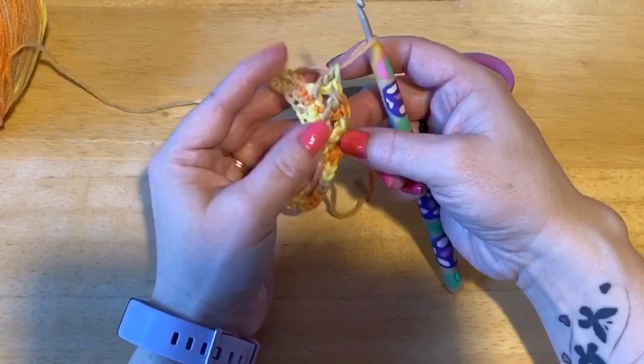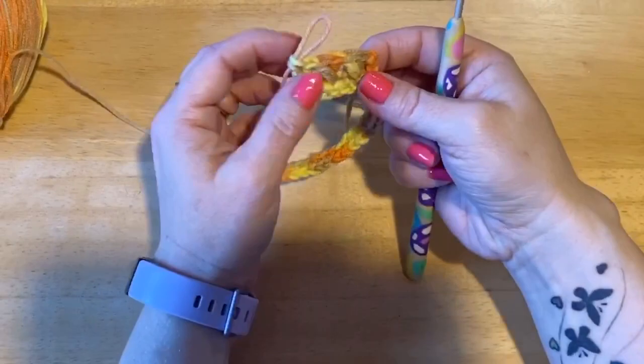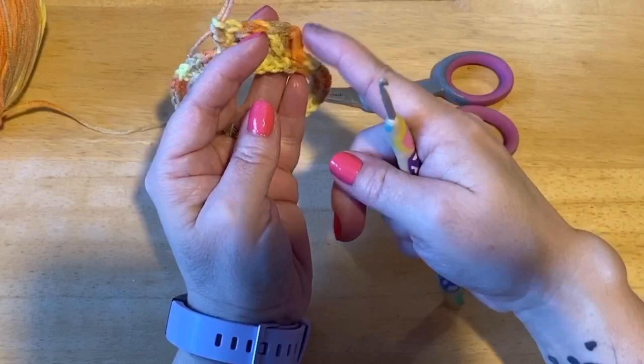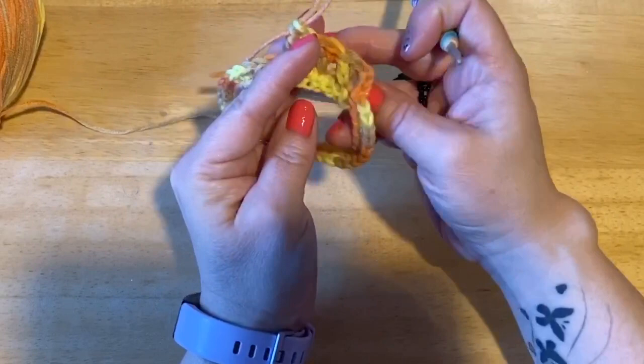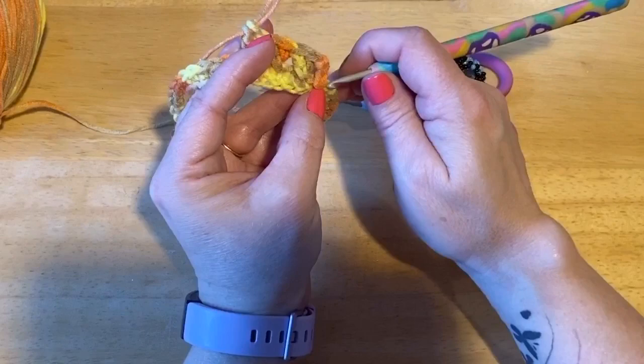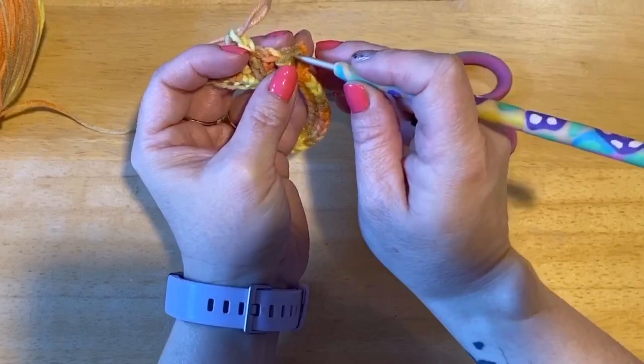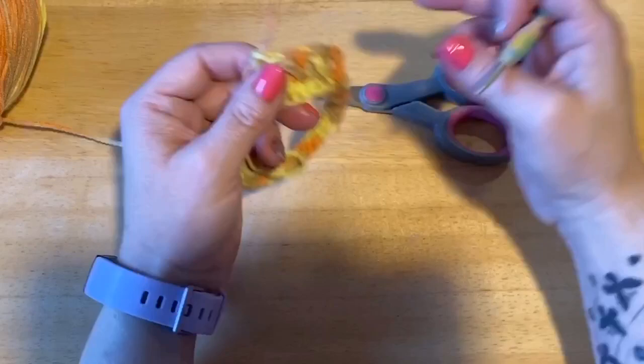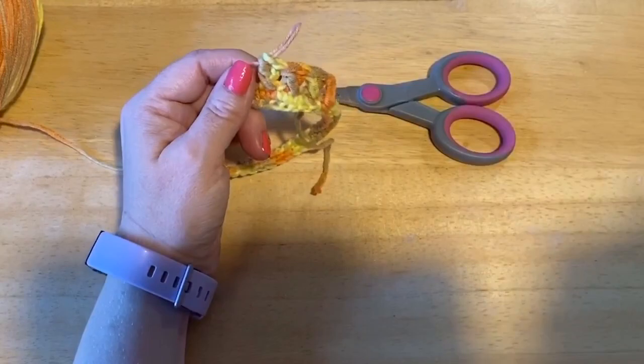So what we're going to do is work this for 12 rows. Now I find if I'm always attaching in my chain, my stitches start going sideways. So here's what I do to fix that: when we did the single crochet row, we attached in the chain. When we attach the next row, we attach into that stitch, then the chain, then the stitch — and that will keep your seam nice and straight. So 12 rows: one row single crochet, one row double crochet. These two count as part of the 12. Meet me back.